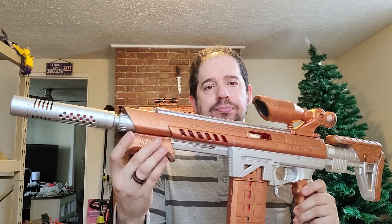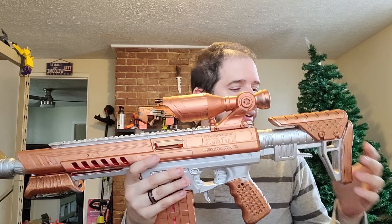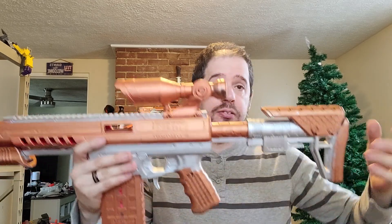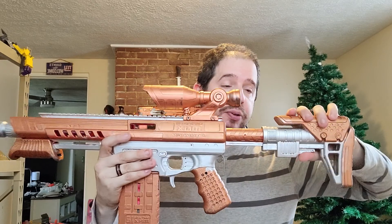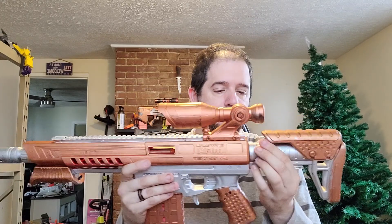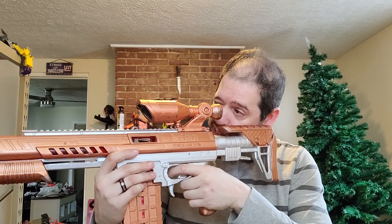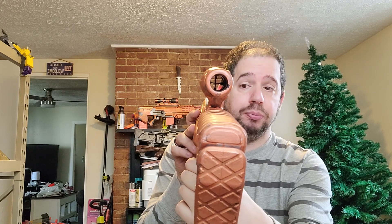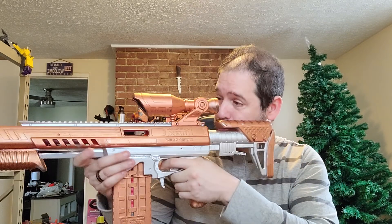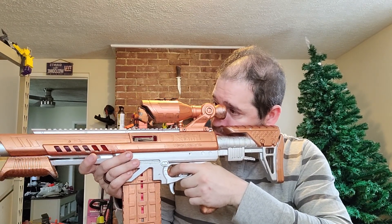I have to do some touch-up paint here. The stock — you can extend it like so, and you can actually take it all the way off, or bring it all the way in, whatever floats your boat. It has a really good scope — I mean, it's generic, you can't zoom in or anything, but you can always change it out. You can put a more realistic scope on here using the rails.